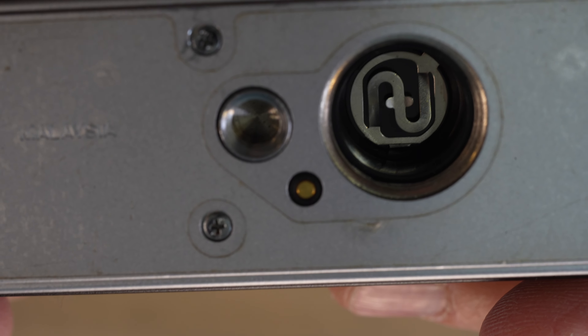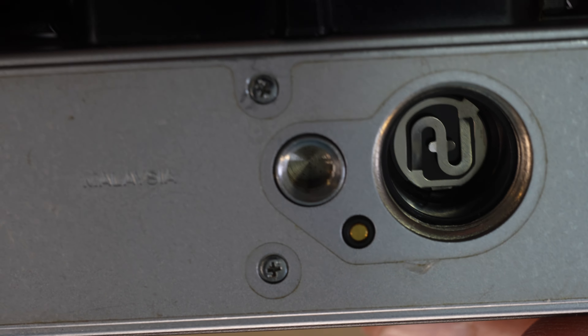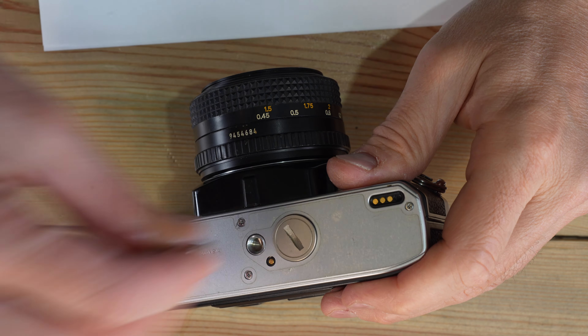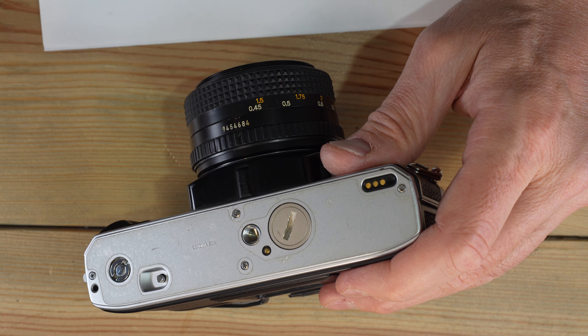This is what a clean battery chamber should look like. If your battery cap or chamber has white or green crystallized stuff inside of it, you're going to need to clean it with distilled white vinegar and cotton swabs, then some rubbing alcohol on cotton swabs. To load your batteries, just drop them into the camera, grab your coin and start threading. This should thread super easily — if there's any resistance, back out and start over.